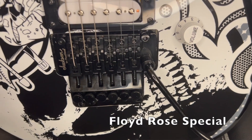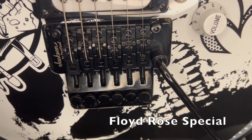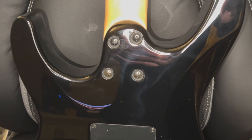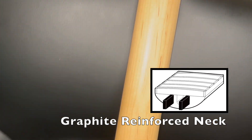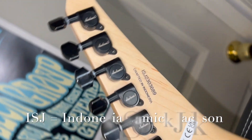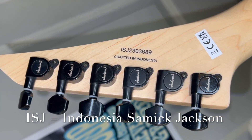Here's the Jackson branded Floyd Rose Special — the budget version of the Floyd Rose, very common for a guitar at this price point. This guitar has a graphite reinforced neck where the graphite flanks both sides of the truss rod, so apparently you don't have to use the truss rod as much. The ISJ serial number prefix means it was made in the Samick factory in Indonesia.